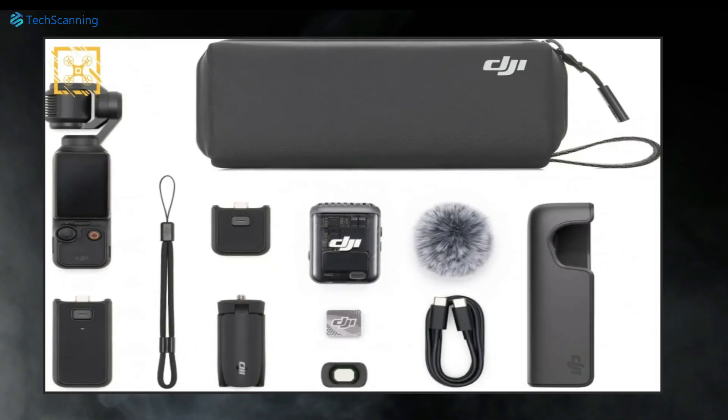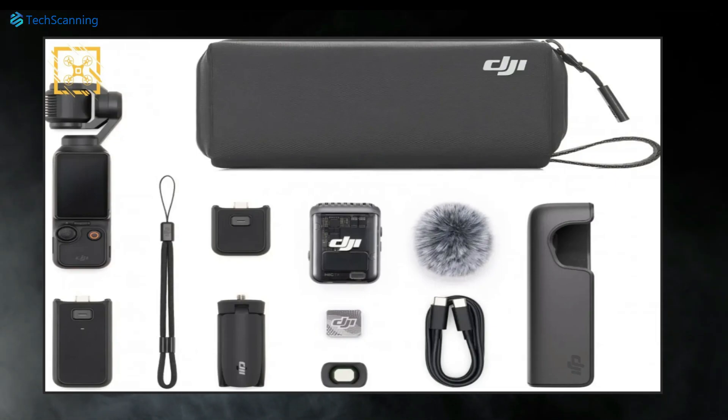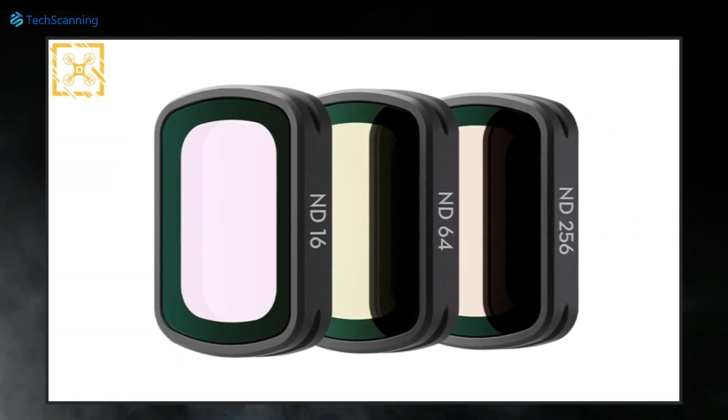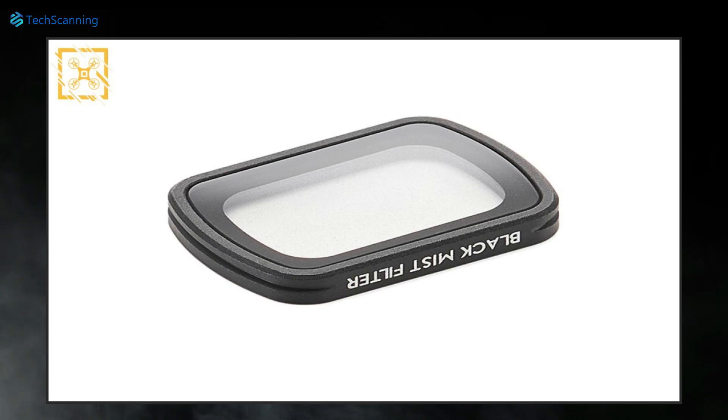The design image also revealed the creator combo pack of Pocket 3, which includes the Osmo Pocket 3, a mini tripod, carrying bag, wireless microphone, and some other accessories. Moreover, like before, there will be a number of ND and black mist filters available for the Osmo Pocket 3.